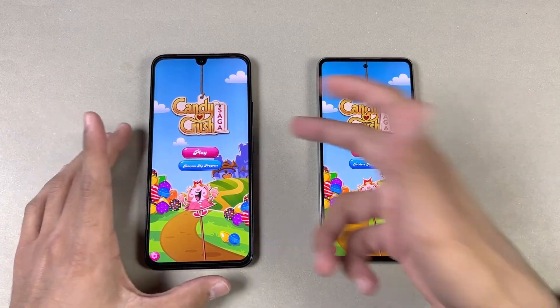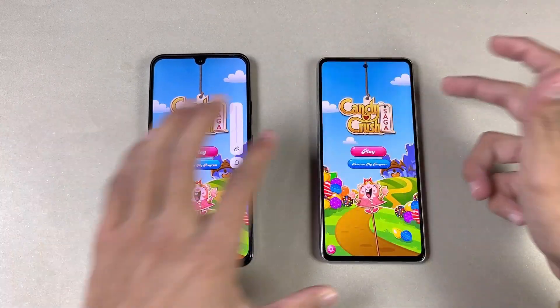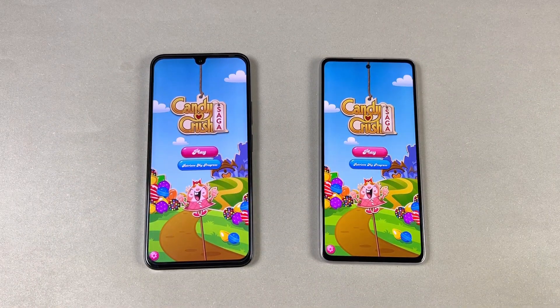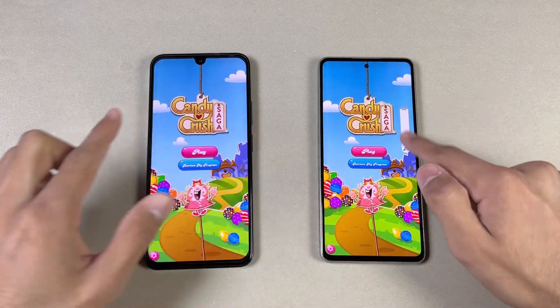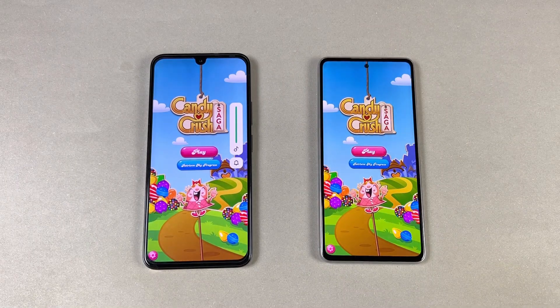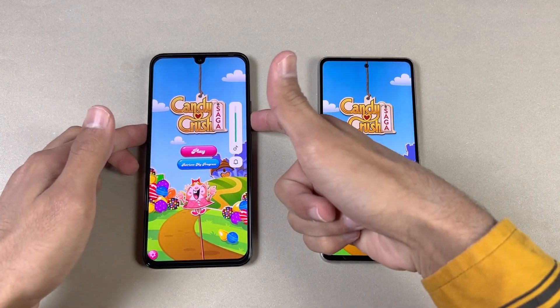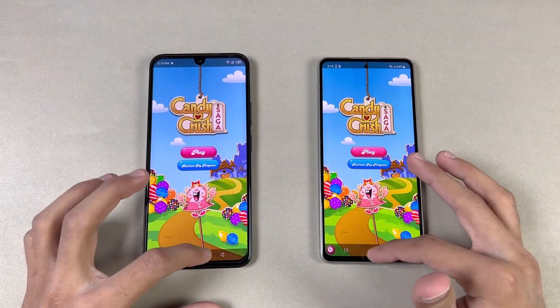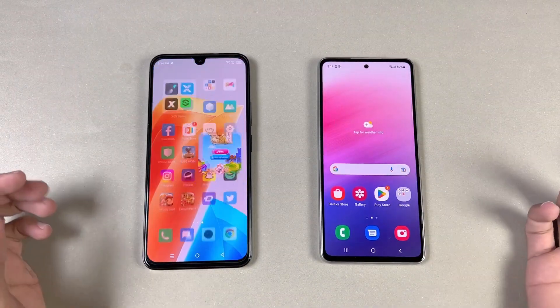Let me show the speakers — first on the Samsung at max volume. Very good speakers. Here is the 020's dual speakers. The 020 does not have a lot of bass, and overall the speakers are much better on the Samsung.